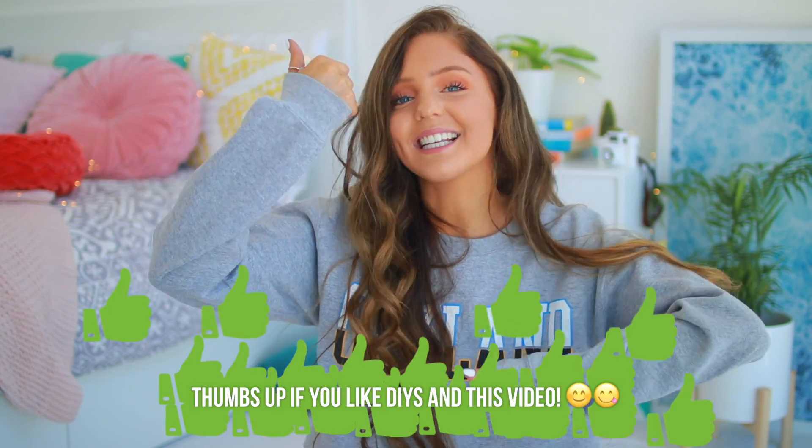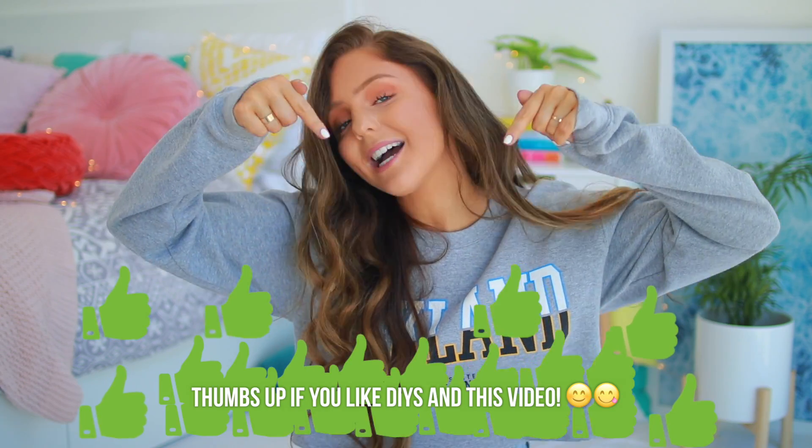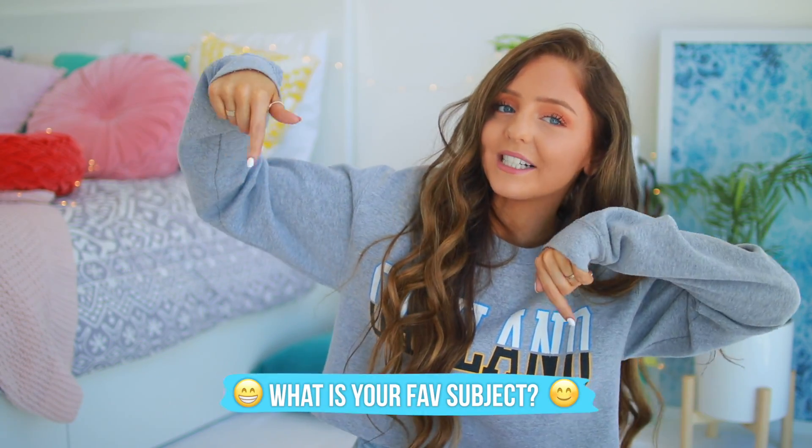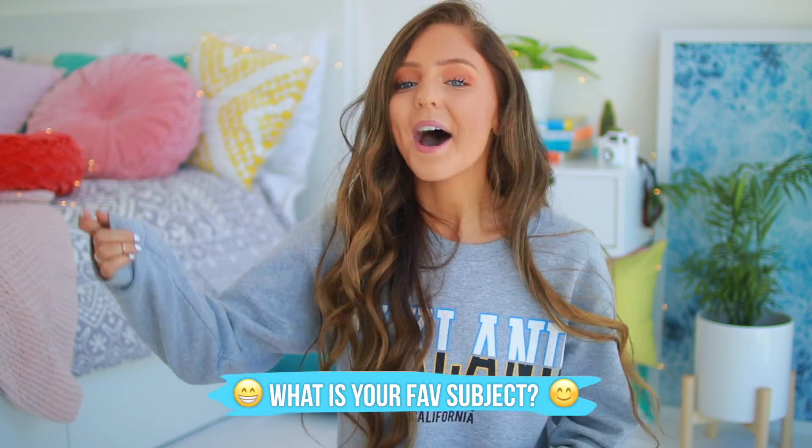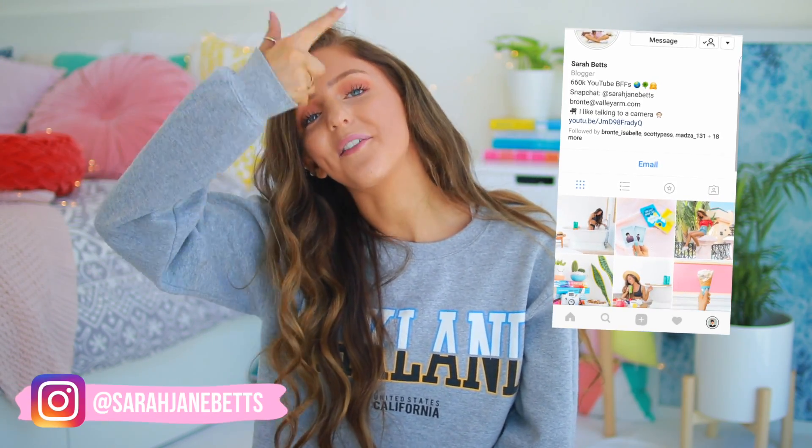Give the video a thumbs up if you guys like seeing DIY videos. Comment down below letting me know what your favourite subject at school is — my favourites would probably have to be English and art. If you guys want to enter either of my two back to school giveaways, all you have to do is follow me on Instagram. The giveaway is open for all of my subscribers, so if you haven't subscribed, hit the subscribe button.